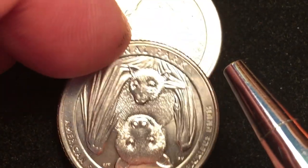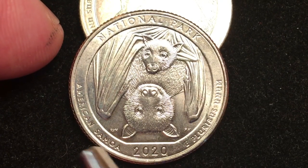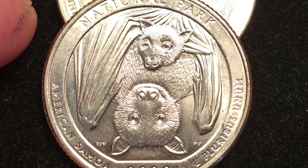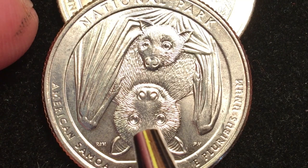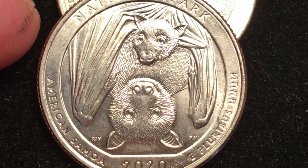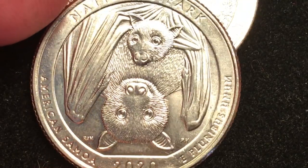The reason I have this other little coin underneath it is because that gives me a lot more depth to the picture. So now we see it. This is National Park. Over here it says American Samoa, over here it says E Pluribus Unum. And it's two really cool creatures from the park. The American Samoa National Park is essentially a rain forest. This is two Samoan fruit bats — a fruit bat mother and the fruit bat baby. The fruit bat mother is hanging upside down because that's how fruit bats roost.